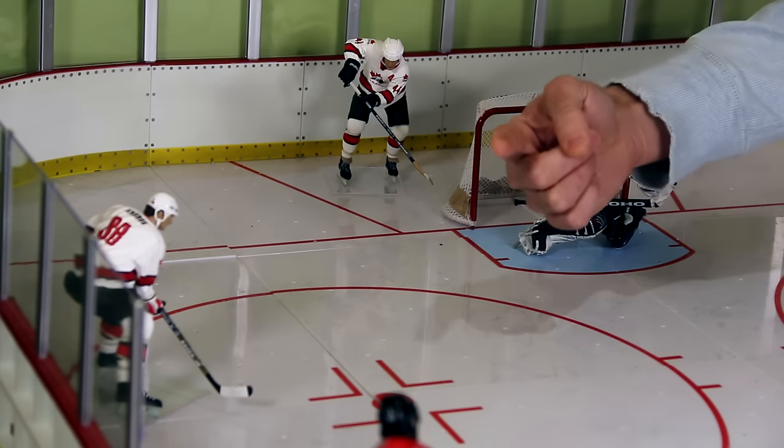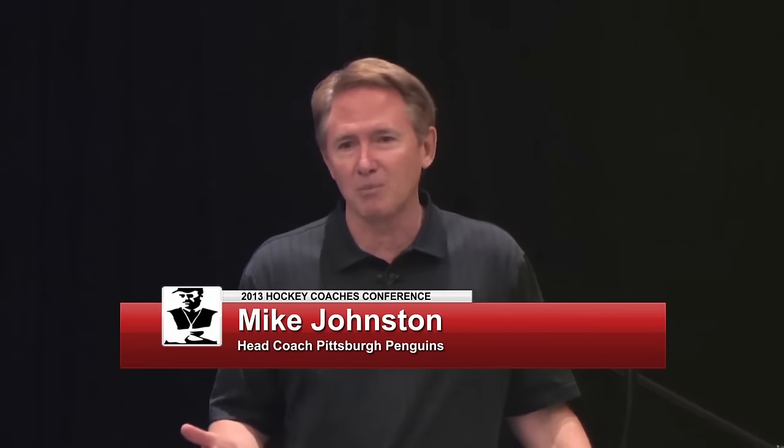Now let's take a look at that clip from Mike Johnson. The easy thing to do is rim the puck, and I'm not saying we don't use it because it is an effective breakout option — if you want to bypass the forecheck, it's a great tool. But oftentimes it's used because players don't want to read the play, don't want to see options, and don't have the confidence or courage to make a play.